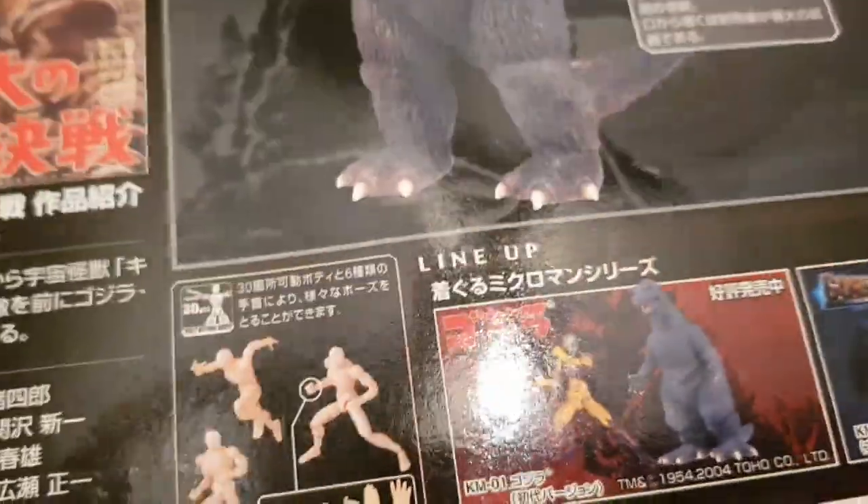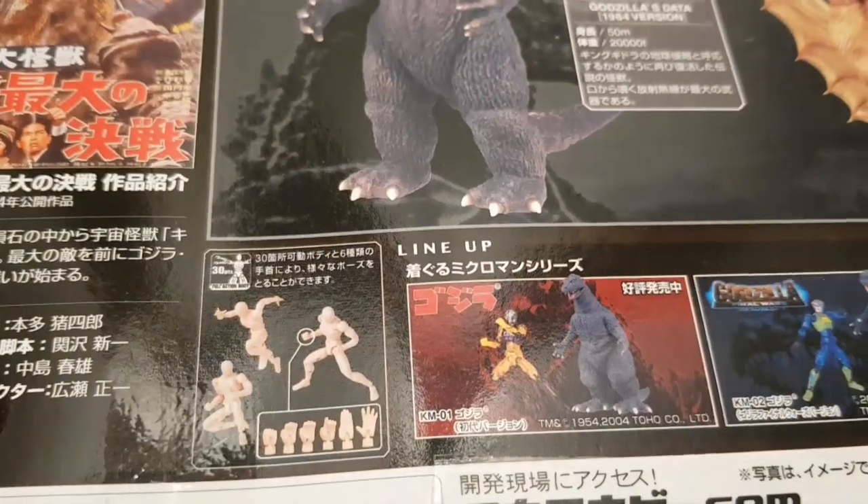What I'm going to do is carefully open it. It looks like it's just taped on the back, so I'm going to try and cut it open, and then we'll come back and have a look at the figures.